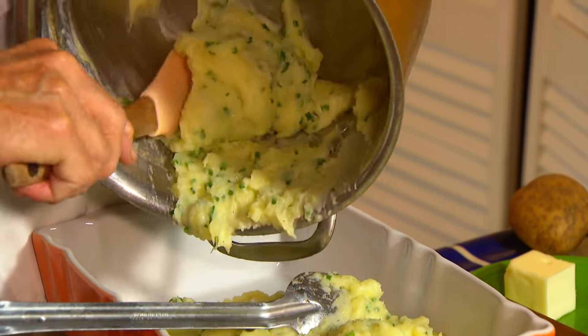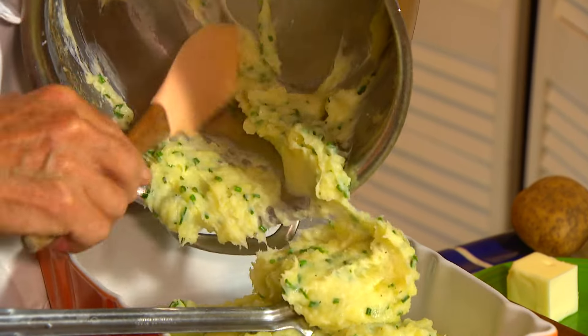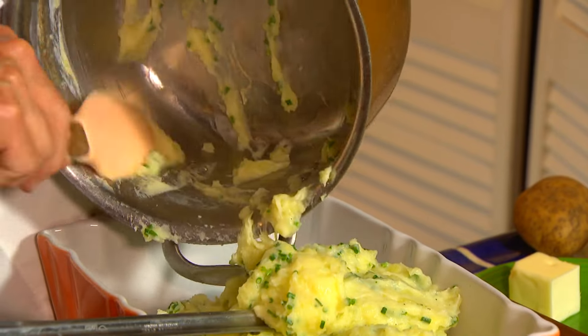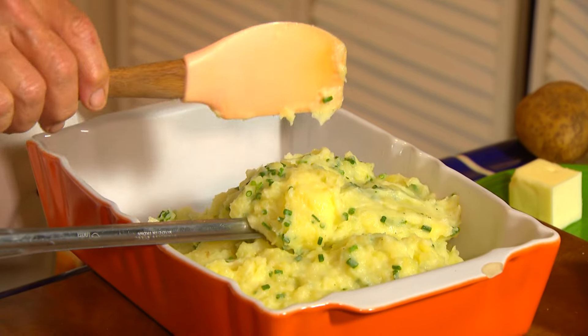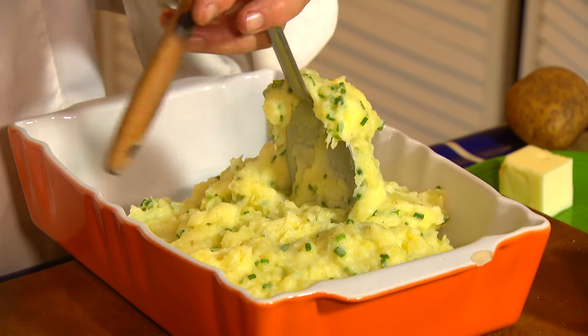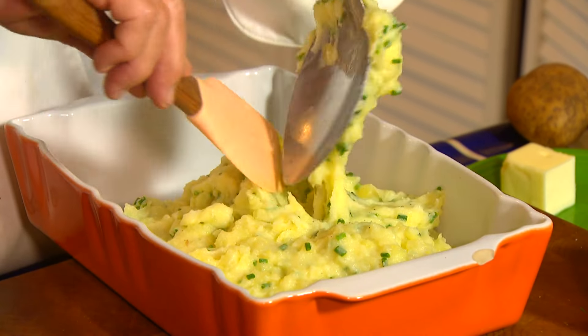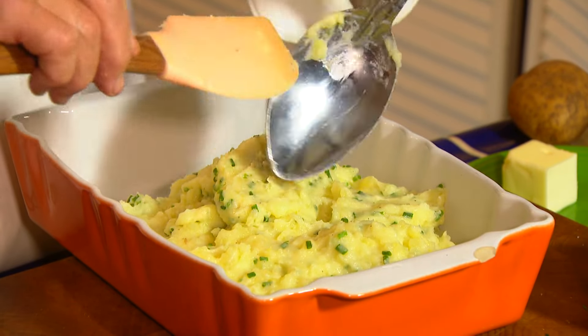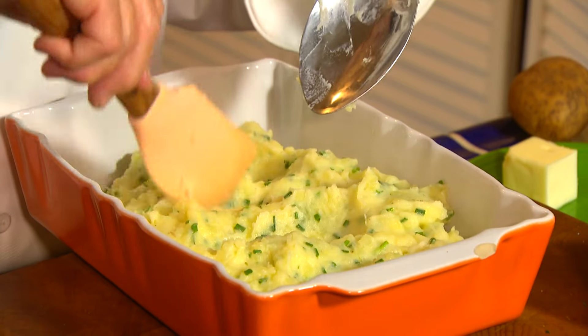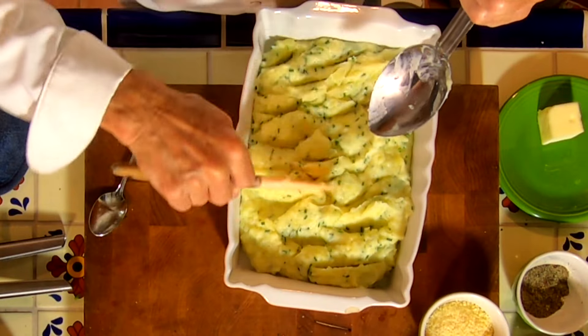I've got my casserole dish here — we'll just put this in the casserole dish. When it comes to getting the potatoes in here, we don't want to smooth it all out and make it perfectly flat. Because what I like about having the ridges is that it grabs the Parmesan cheese and breadcrumbs and adds a little bit more of a crust to it. Put that around like so.